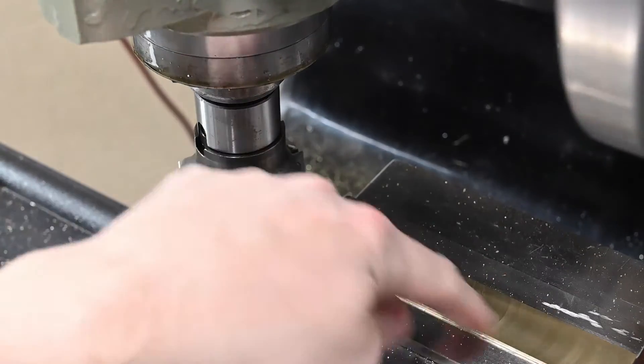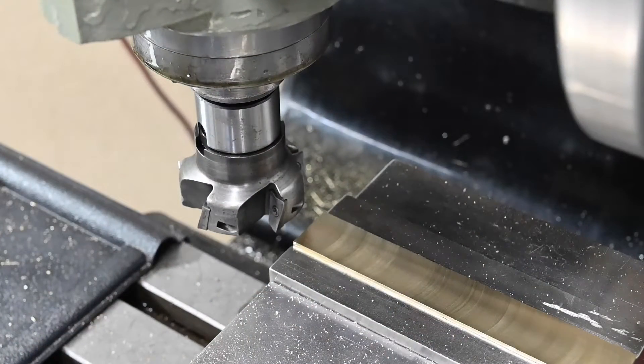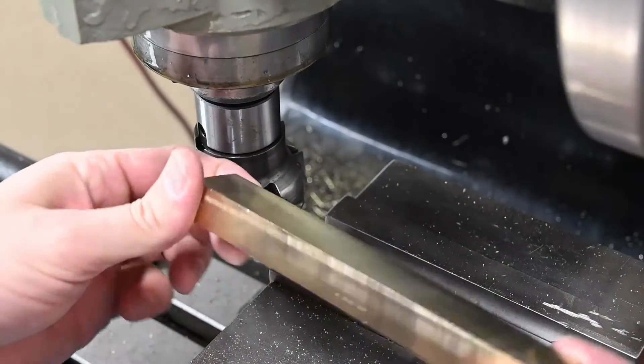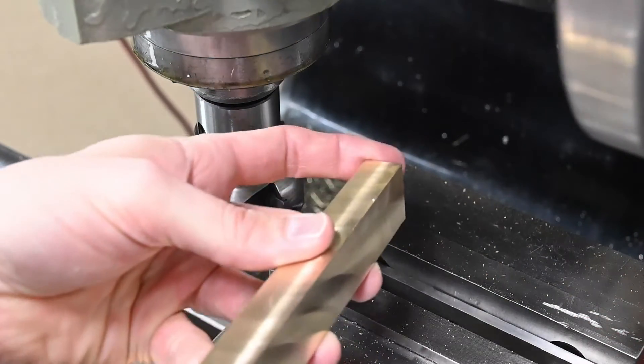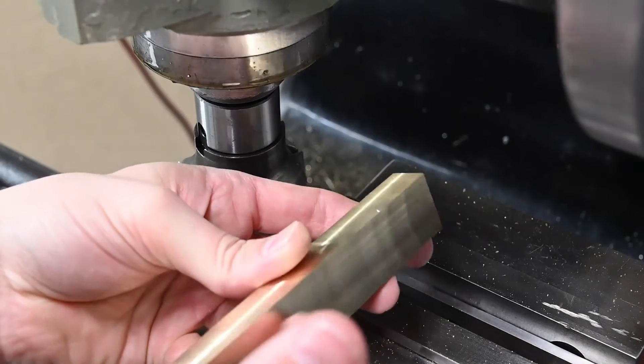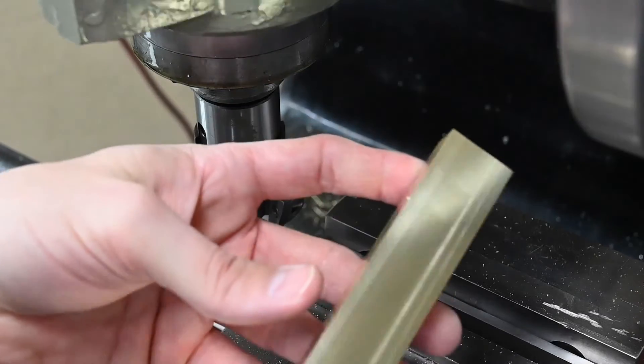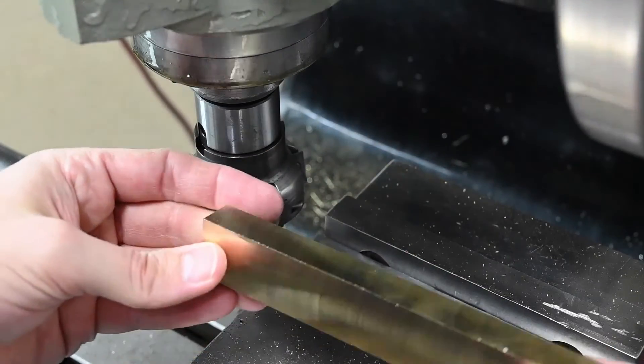We'll put the other piece in there and just leave the cutter exactly where it is, and hopefully they will come out very close to the exact same thickness. We just need to basically machine one, two, three, four sides. No need to machine the bottom, no need to machine that surface — although we could, it wouldn't take very long.